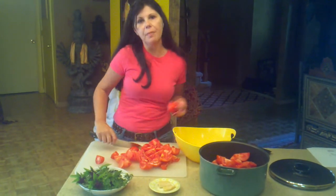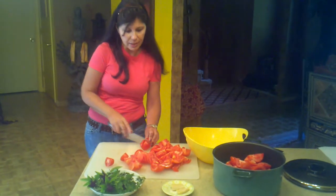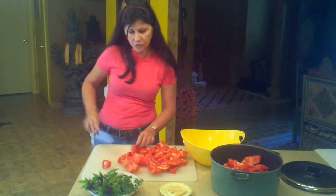Another good tip about tomatoes: don't put your tomatoes in the fridge. It's going to change the enzymes inside the tomato and change the flavor. You just leave them at room temperature until you are ready to use them.